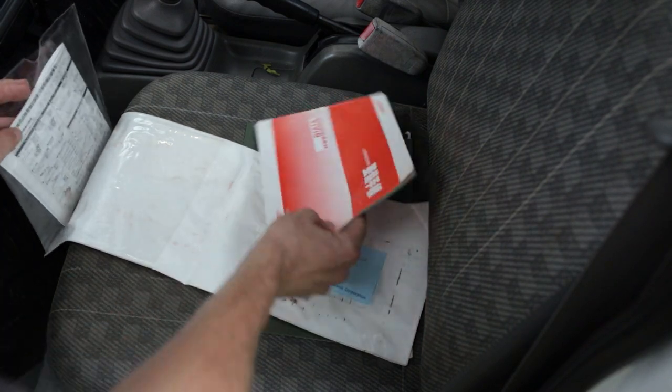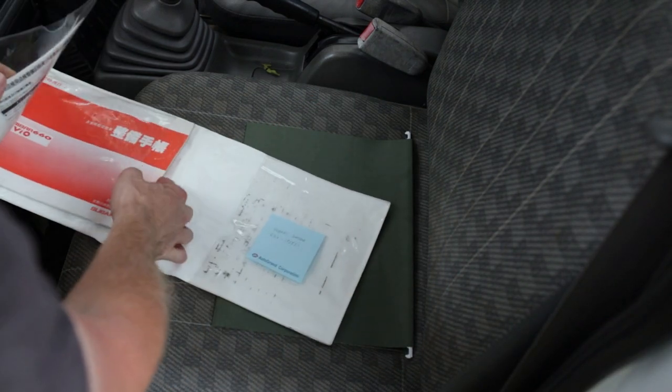I like having that information. I wish I had an owner's manual for it, but unfortunately that was not included.